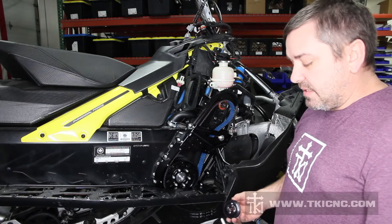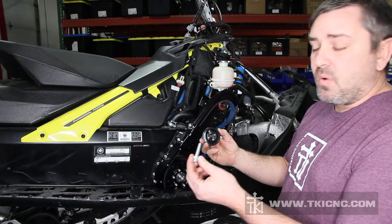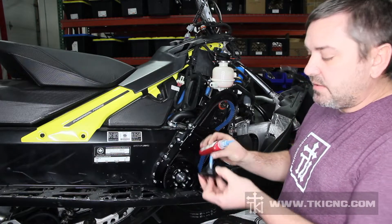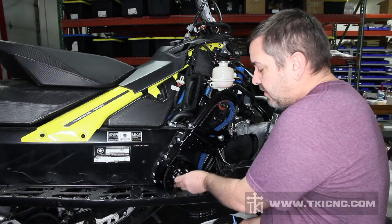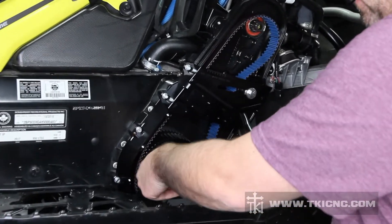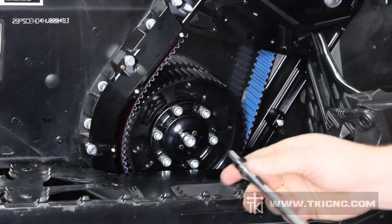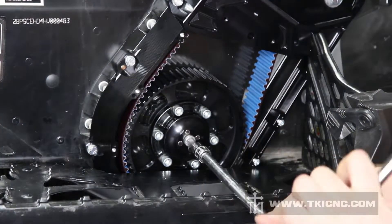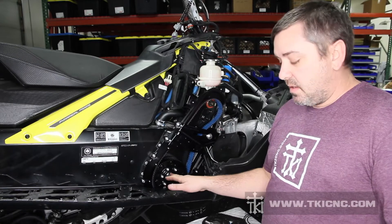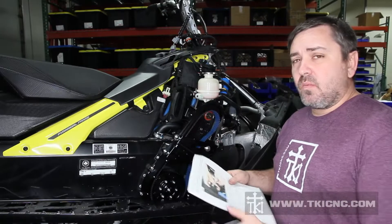We're now at step nineteen. Step nineteen: install the bottom retaining washer and the bottom retaining bolt. Take the bolt, put it in the washer, use some blue Loctite on the threads — put a good line of Loctite on it — and then screw it into the bottom retainer. You'll need a 5/16th Allen wrench to tighten up the bottom bolt. Getting ready to finish step nineteen: this bottom bolt will have to be torqued to 25 foot pounds.